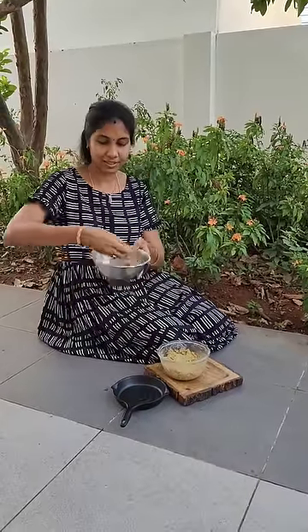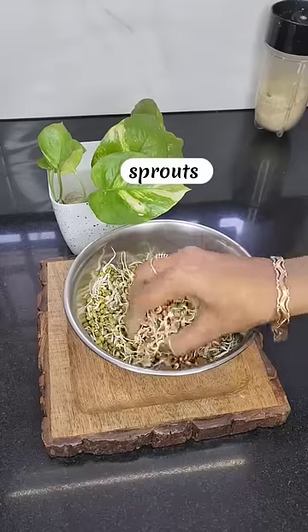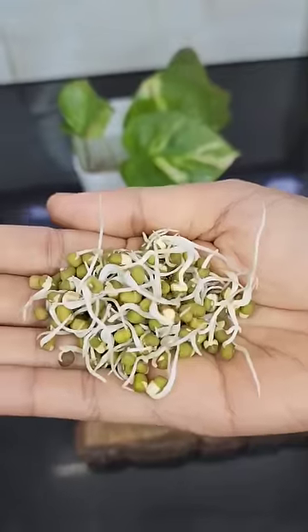Let's get started with a good recipe for this. Let's cut this in a small bowl.